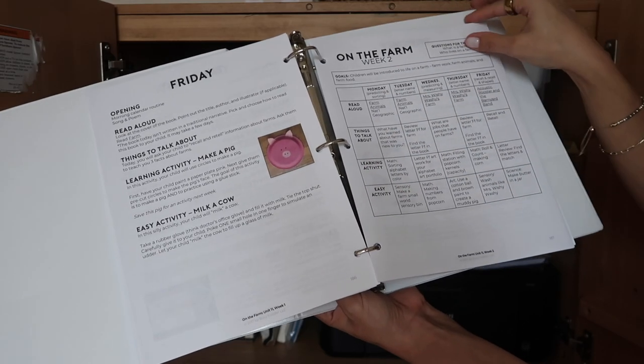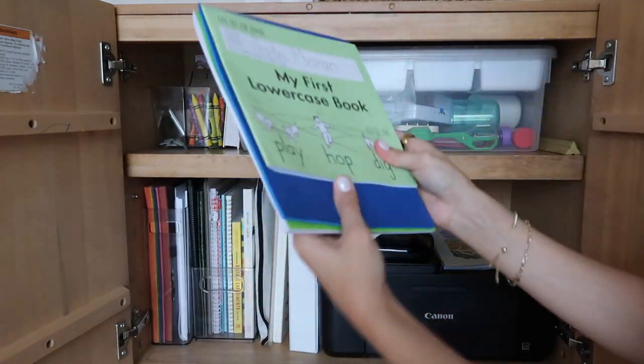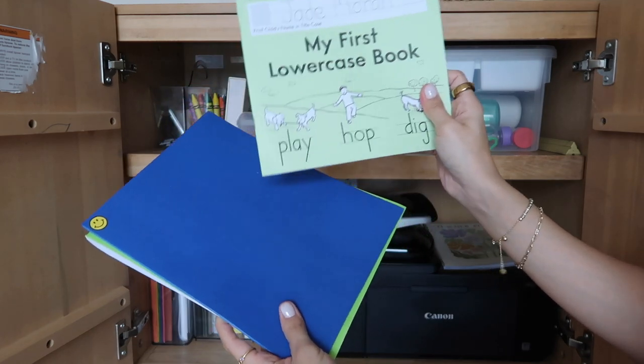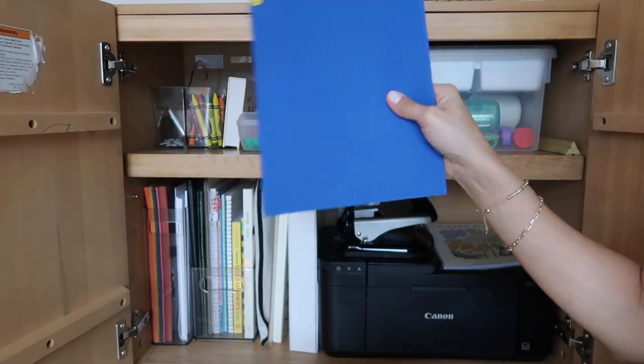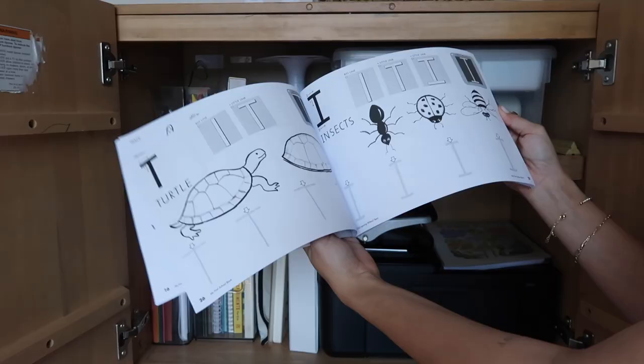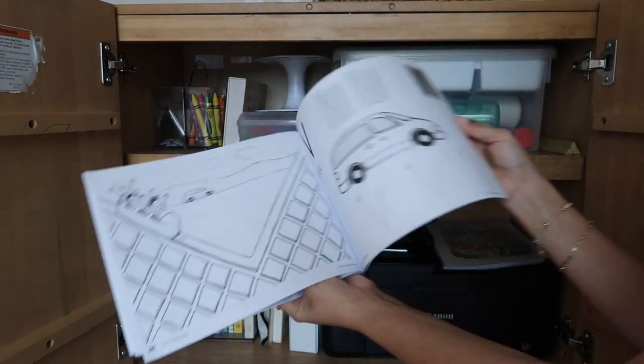This is our other curriculum I mentioned earlier — Handwriting Without Tears. It comes with the 'My First Lowercase' book, a map for the blocks, drawing activities, letters, and numbers.